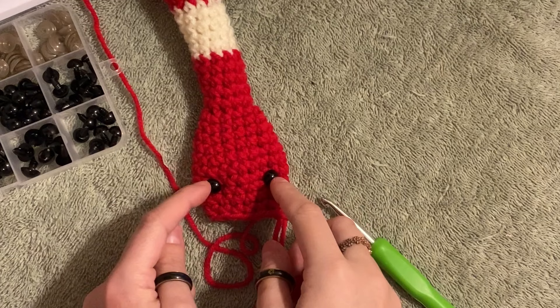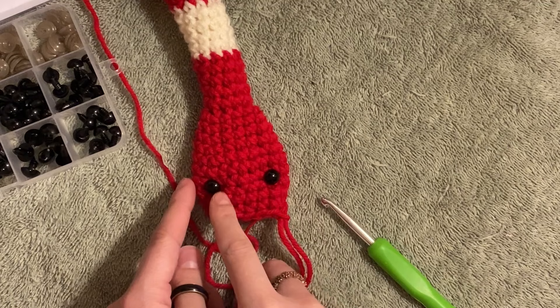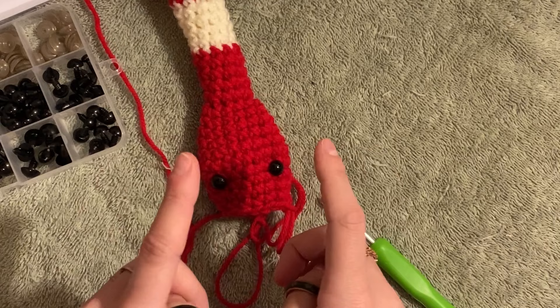Now pause for a moment. At this point, you're probably going to want to put your eyes on or embroider your eyes on. Put them wherever you want — mine are about five stitches apart and three rows up. Just try your best and squish your snake so you can see what it would look like when you stuff the head. Now is also a good time to stuff the head once you put the eyes on.